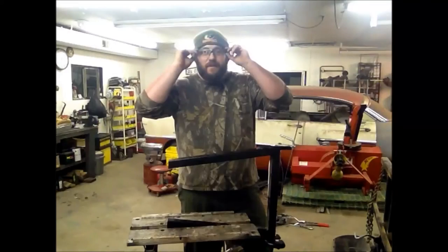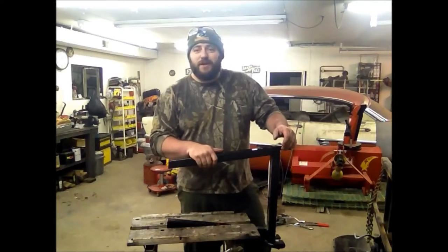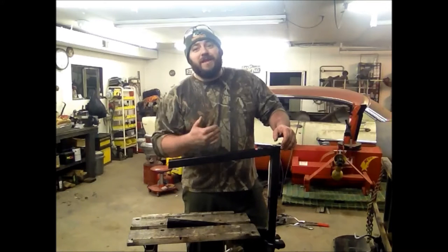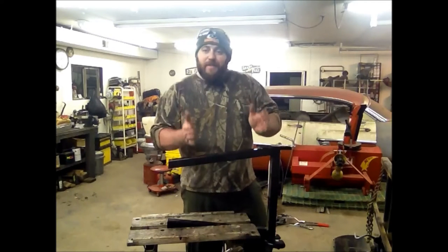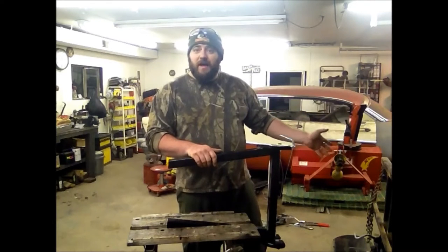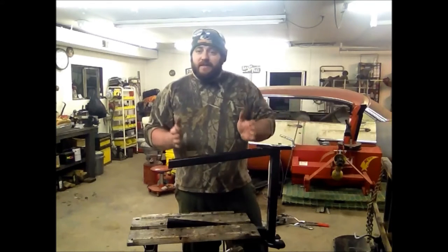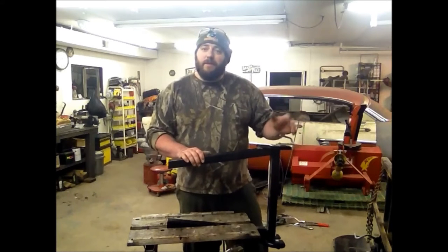I have a little bit of a reputation for not throwing things out that I feel might be useful sometimes in the future. This is one of those times where I'm really glad that I didn't throw something out and I decided to hang on to it. This is the back half of the snow plow that I bought last year that I built the plow for the tractor out of. I decided to hold on to this because I still had some good tubular steel pieces on it as well as some good hardware that I might be able to use in the future.